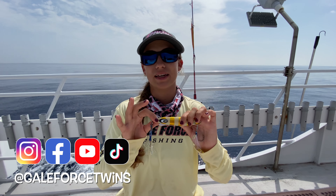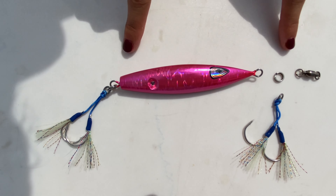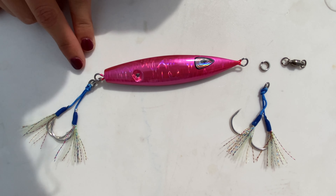We are trolling between spots and thought it was a good time to show you how to rig your slow pitch jig in another Learning in Under 5 episode. Here is your jig that you're going to want to put together. I didn't put it together on this side so you guys could visualize it, and on the back end it is put together.